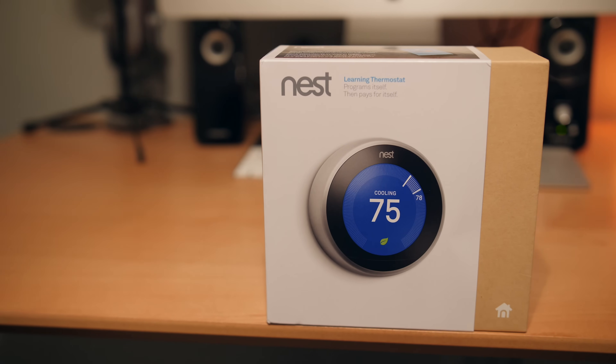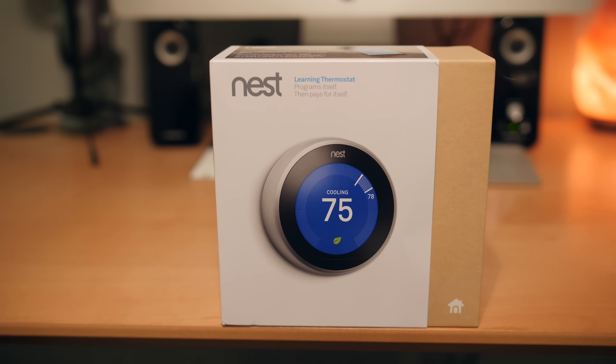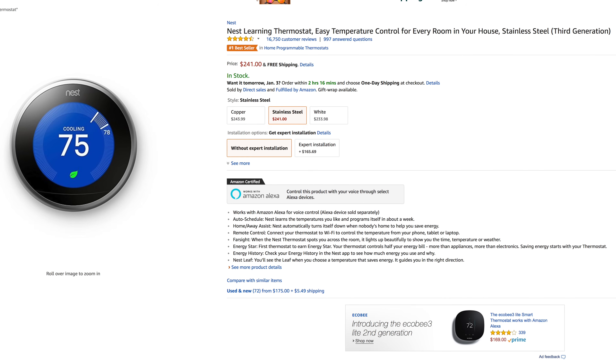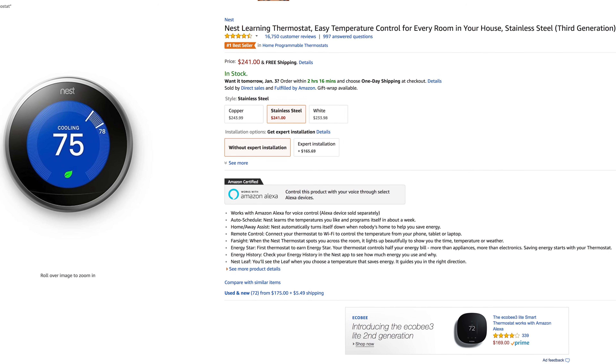The main reason I wanted a smart thermostat was to save money on my electric bill, because not only is it auto-programmable but it's controllable from anywhere using your smartphone. The Nest Learning Thermostat is currently a number one best-seller on Amazon at around $240. I'll leave the Amazon link in the description below if you want to get one for yourself.